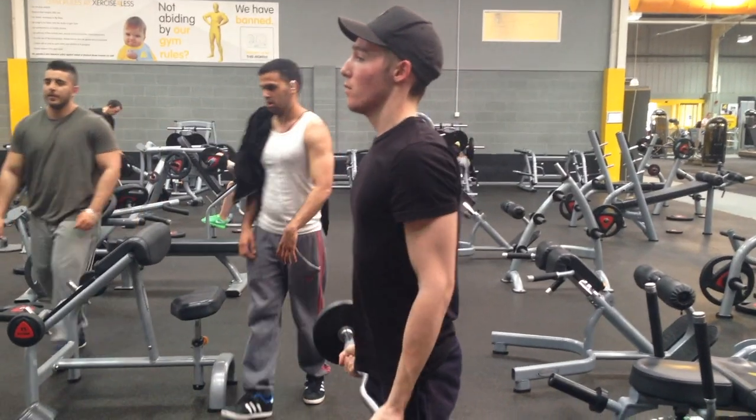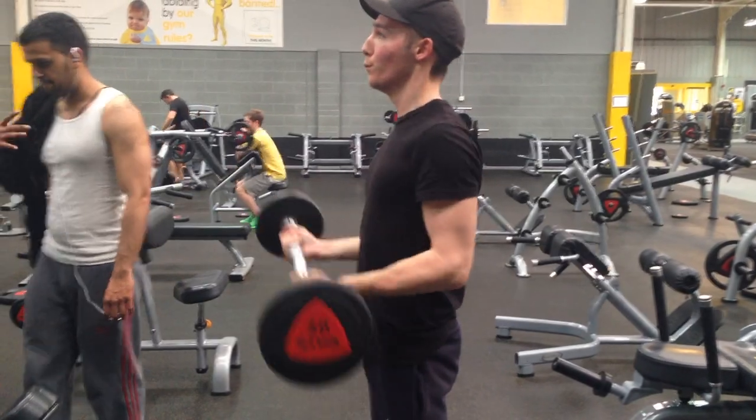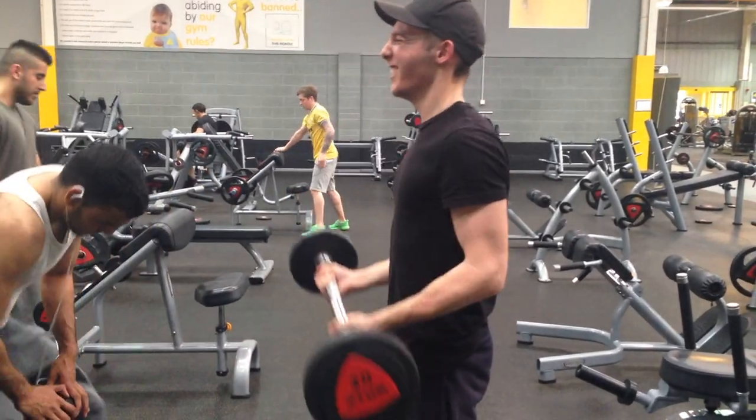Then I'm going to increase the weight quite a bit to something I can probably get about 6 to 8 reps with. I will have to use a little momentum to help me get it up, but it is a mass builder so I personally like to go heavy for this one.